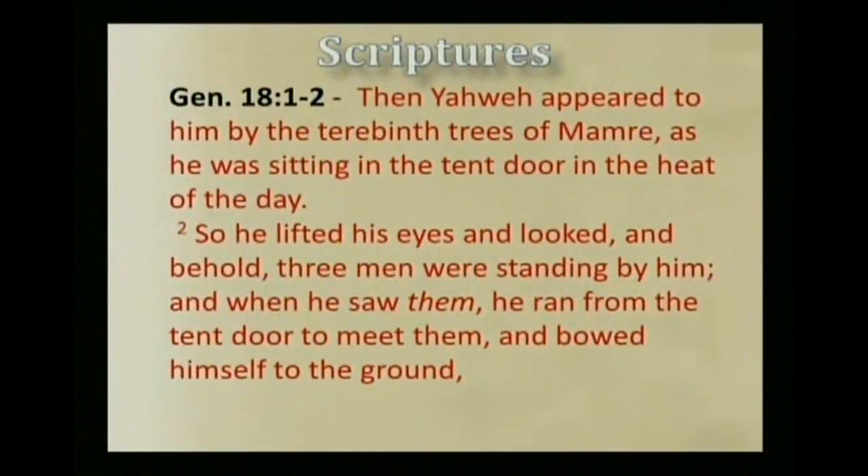There are a number of scriptures which show this washing of feet was a very common act, particularly before entering the tent or entering a house after a long journey. In Genesis chapter 18, verse 1, it says: Then Yahweh appeared to him by the terebinth trees of Mamre, and he was sitting in the tent door in the heat of the day. So he lifted his eyes and looked, and behold, three men were standing by him.